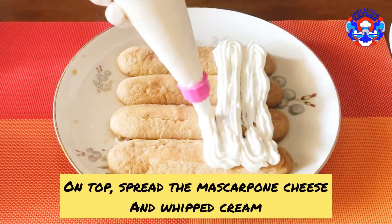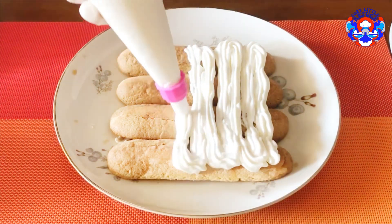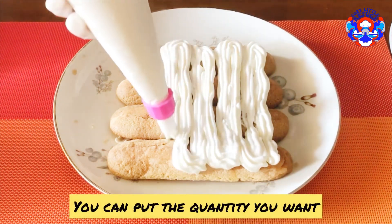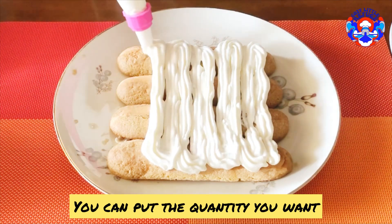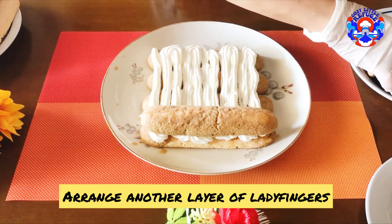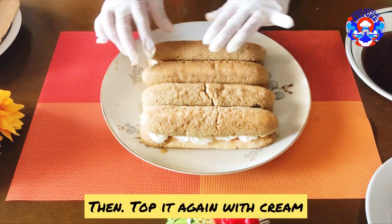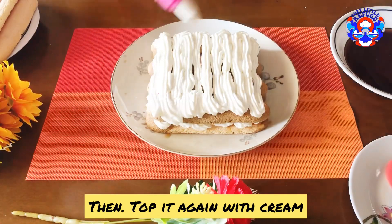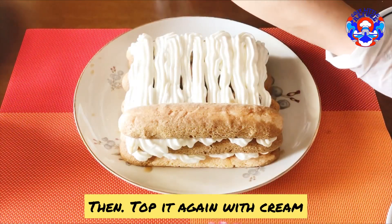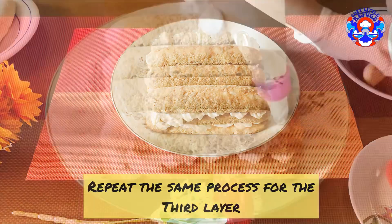On top, spread the mascarpone cheese and whipped cream mixture. You can put the quantity you want. Arrange another layer of ladyfingers, then top it again with cream.